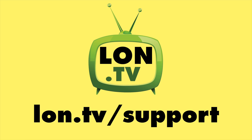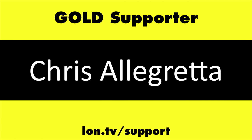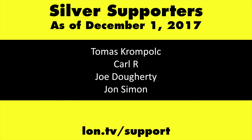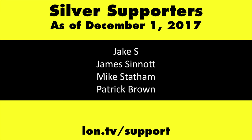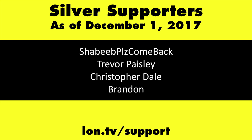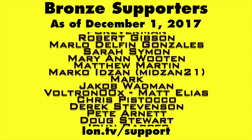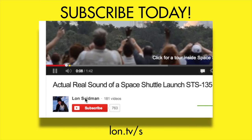This channel is brought to you by the lon.tv supporters, including gold level supporters: the Black Item Blues Music podcast, Chris Allegretta, and Kalyan Kumar. If you want to help the channel, you can by contributing as little as a dollar a month. Head over to lon.tv/support to learn more. And don't forget to subscribe — visit lon.tv/s.